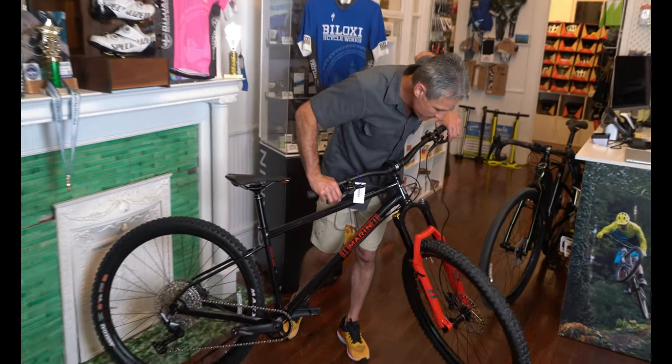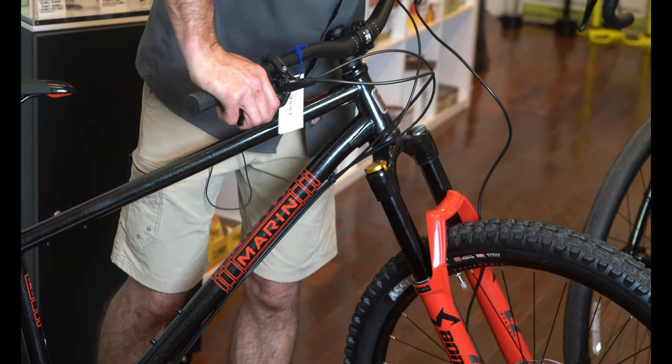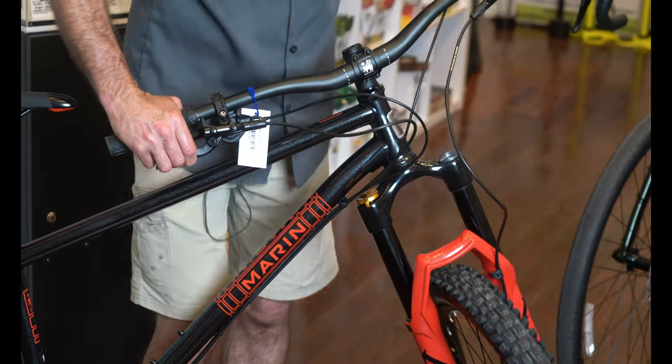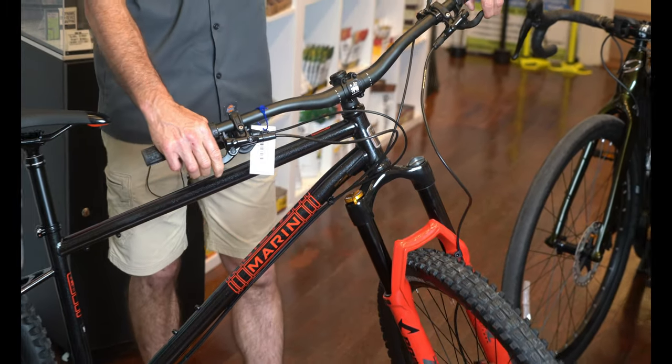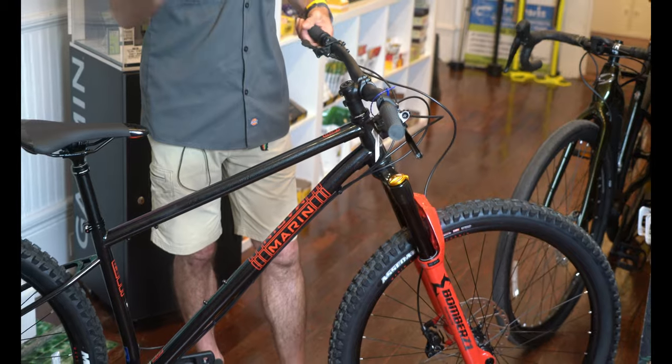This front fork is amazing — it's the Marzocchi Bomber Z1. Look up the specs on this fork; it's 140 millimeters and it is beefy. This fork is made to take some abuse, made to take some big jumps, made to take a few mistakes.